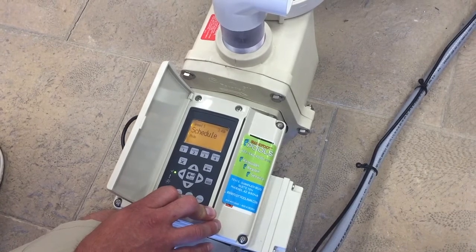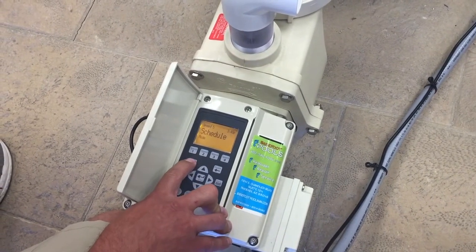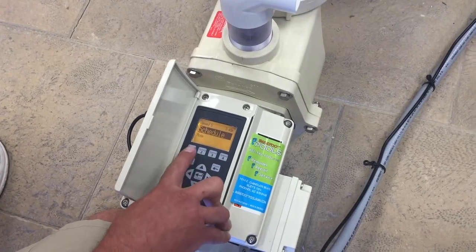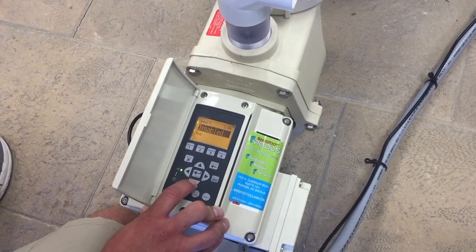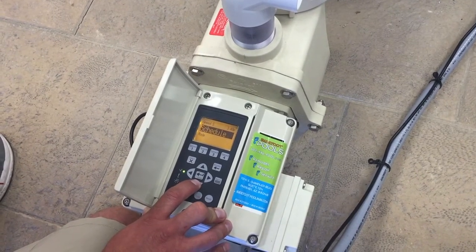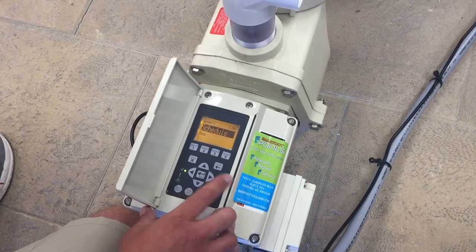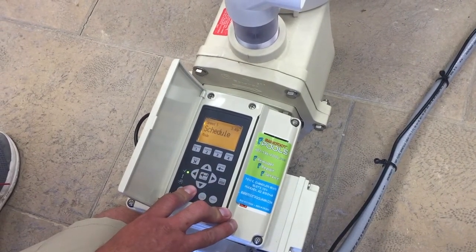You can see that this pump already has a speed scheduled here. If I press the select button it highlights it and I can use the up or the down arrow to make my choice. I can either disable or schedule this speed. I want to keep it scheduled so I will press enter to make that change permanent.